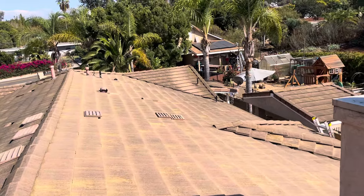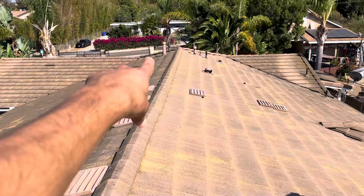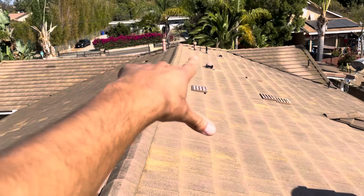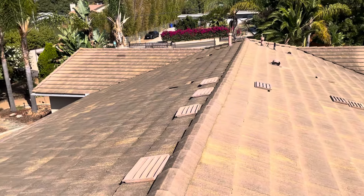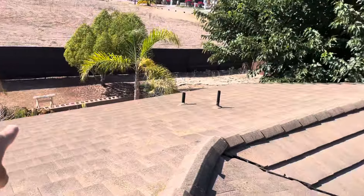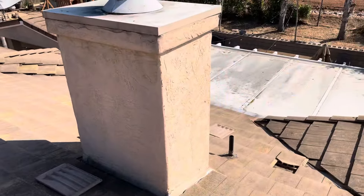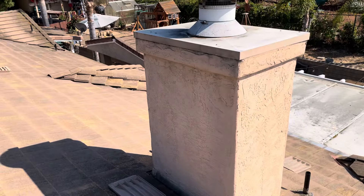That wood replacement gets done on a discovery basis. We can't determine the amount of wood that needs to get replaced until this old material is actually lifted off. We do know that these two spots are definitely going to need new plywood, and a couple pieces up and underneath the eaves. So we'll get this out to the homeowner and go over our options. Thank you.